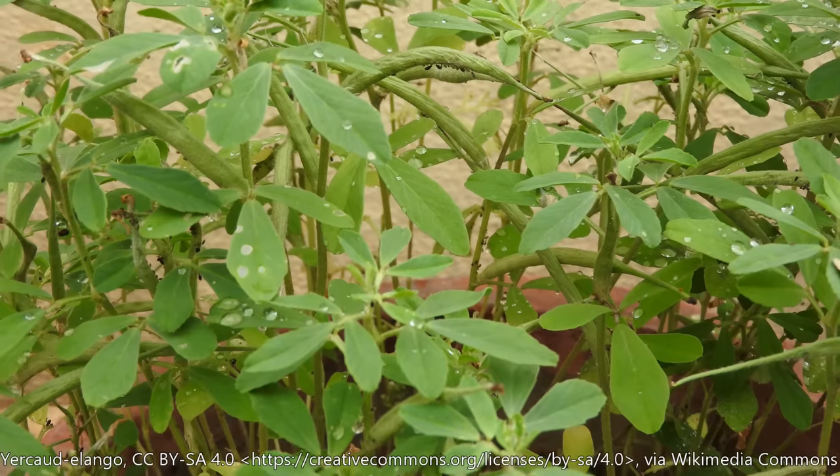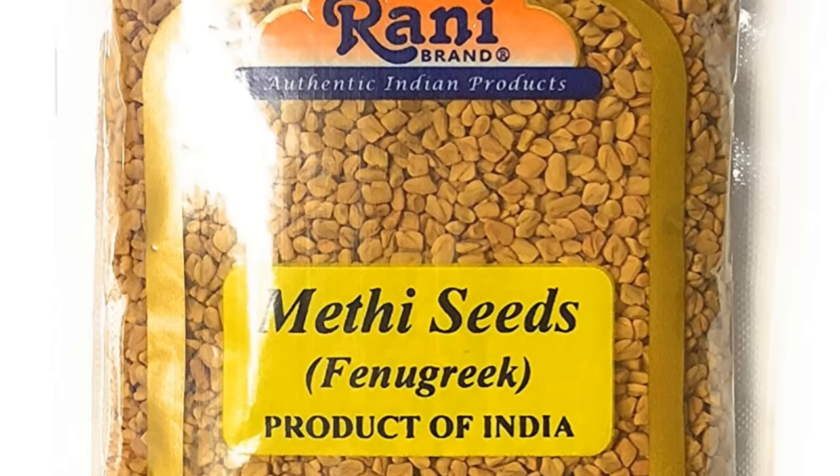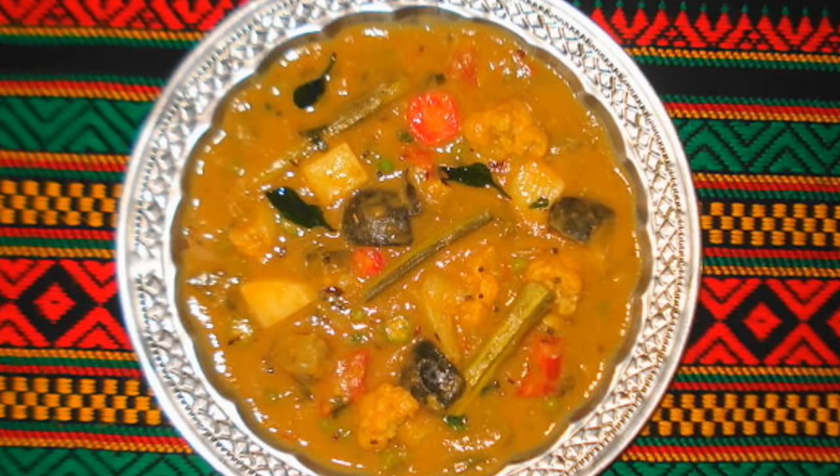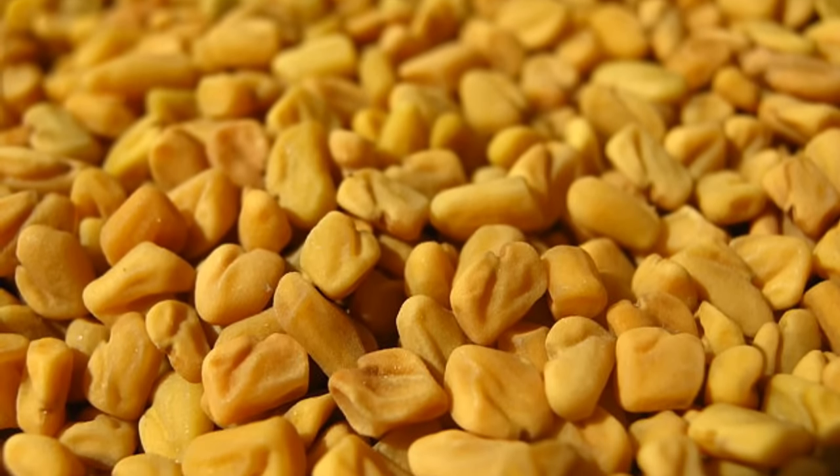Fenugreek are the seeds of a plant in the pea family. The little pods these seeds come from look a bit like snow peas. Fenugreek isn't easy to find in the United States, but it's very popular elsewhere — especially in the Indian subcontinent where it's used in curries, in the Middle East, Africa, and in spice blends in parts of Europe. It's a really interesting spice with a unique flavor. Today though, I'm going to focus on one peculiar aspect of fenugreek and its connection to maple syrup.